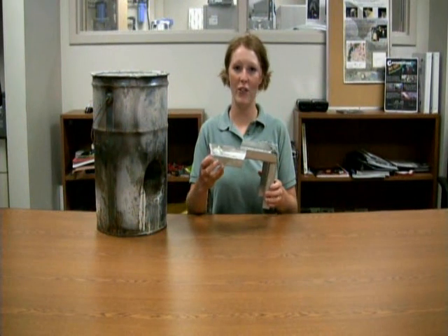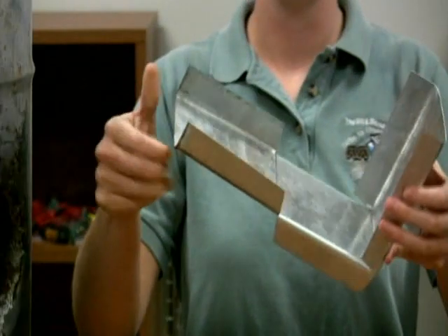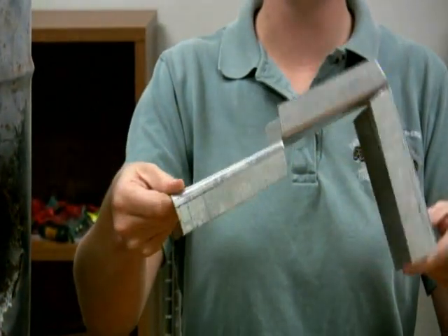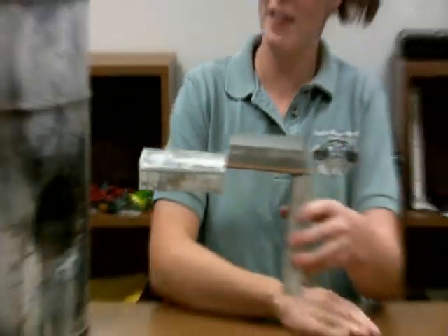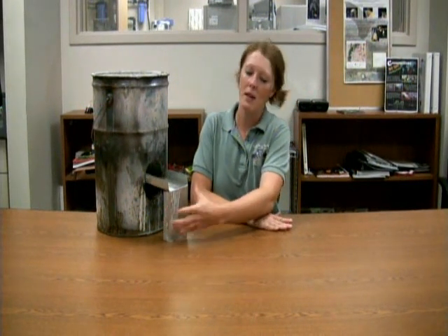With this rocket stove, we've also created a metal grate. This is just made out of sheet metal, and it fits into the intake like so. This way we can easily feed sticks in to feed our fire.